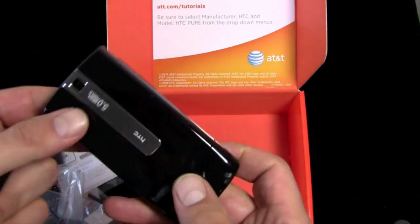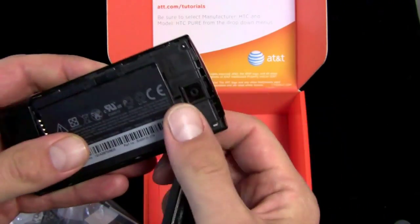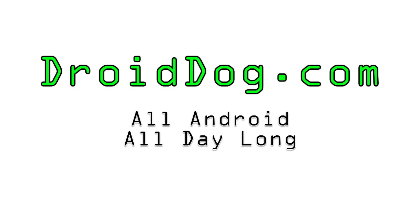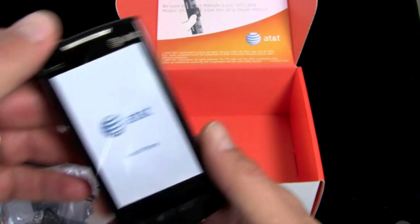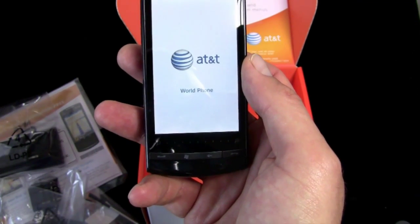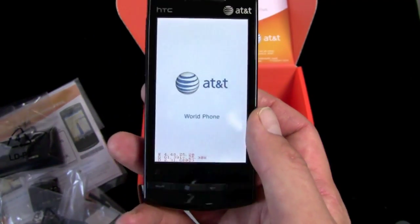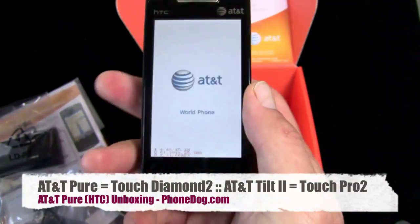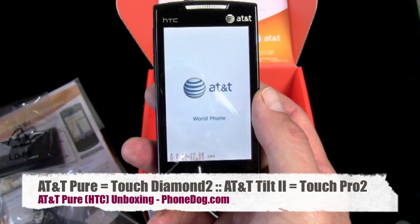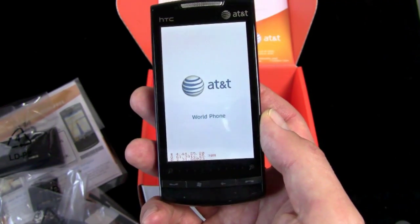5 megapixel camera. It's a world phone with a touch screen display, Touch Flow 3D user interface on top of Windows Mobile, and one of the new wave of Windows Mobile 6.5 devices hitting the market this week. AT&T is also launching the Tilt 2, which is basically the HTC Touch Pro 2 in AT&T format with Windows Mobile 6.5 pre-installed — the first variant of the Touch Pro 2 in the U.S. to have Windows 6.5 pre-installed.